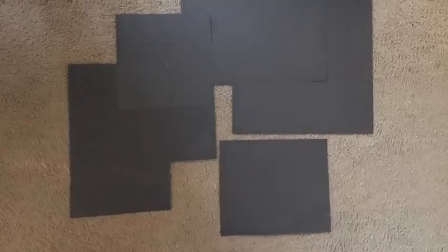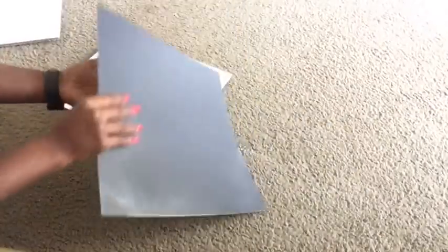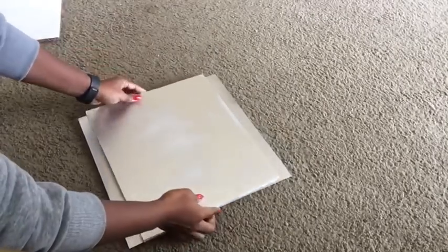I took a poster board, cut it down to size, and sprayed it silver as well. This is what I'm going to use to cover the box that I'll be using as the inner storage — specifically for the drawer. This other piece of poster board is what I'm going to use to compensate for the extra space, and I made two of them.